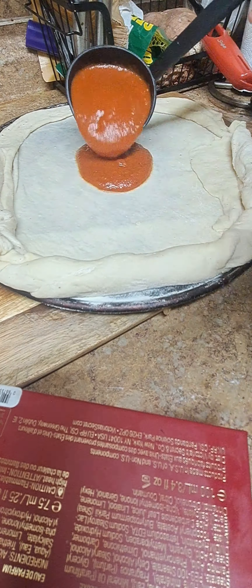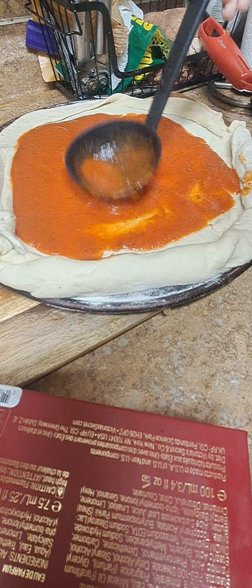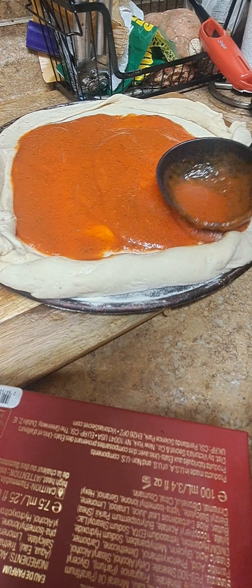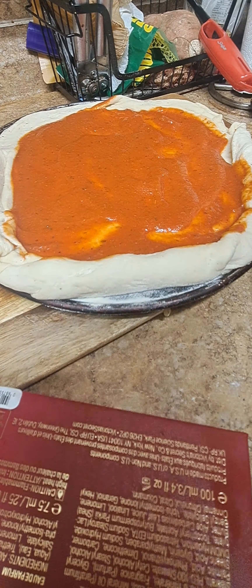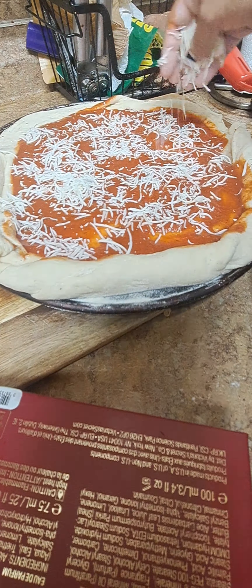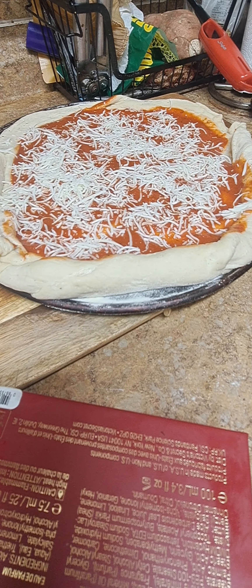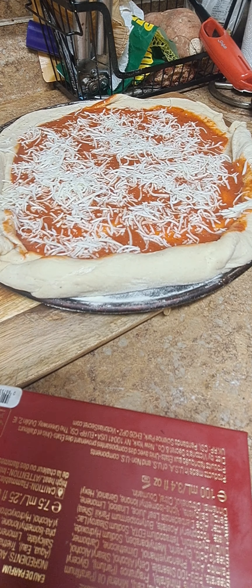Okay y'all, we making a pizza today, honey, and it's homemade, because I told y'all I'm going to be doing a lot of home cooking. I always cook, I just don't record it all the time, because sometimes you just need family time, you know? You don't need to be doing all this social media and stuff like that.